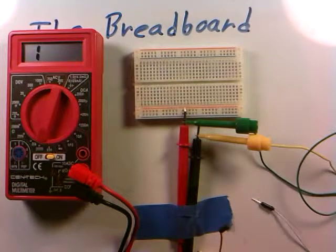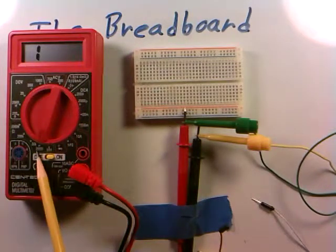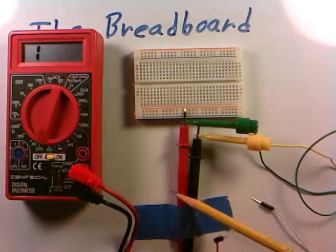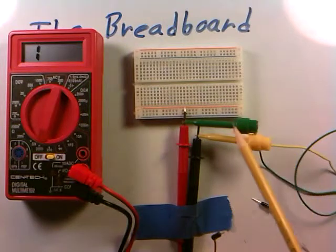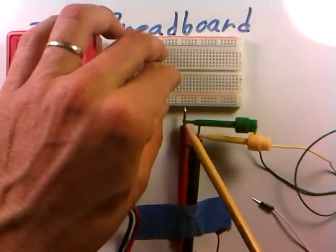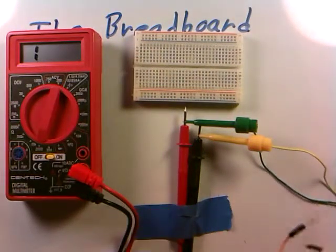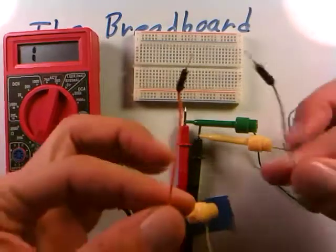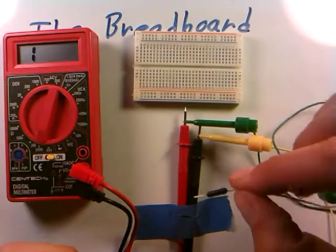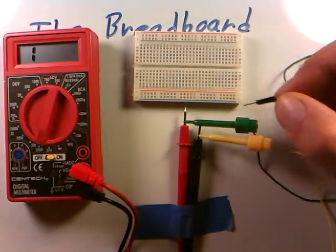What I have set up here is the meter on and in ohm mode, on the 2000 ohm scale, which is sufficient for what we're doing. I have the two leads coming in with two convenient clip leads attached to the ends of the probes, bringing out to two pairs of wires. These wires will allow me to just start sticking them into the breadboard and watch how the resistance on the meter changes as I probe around.